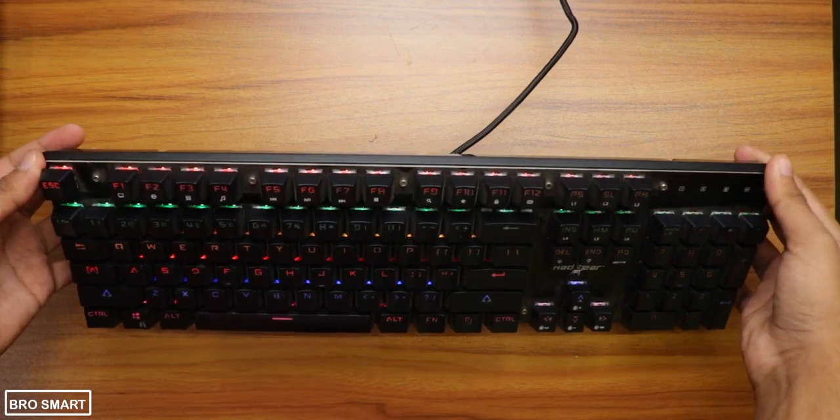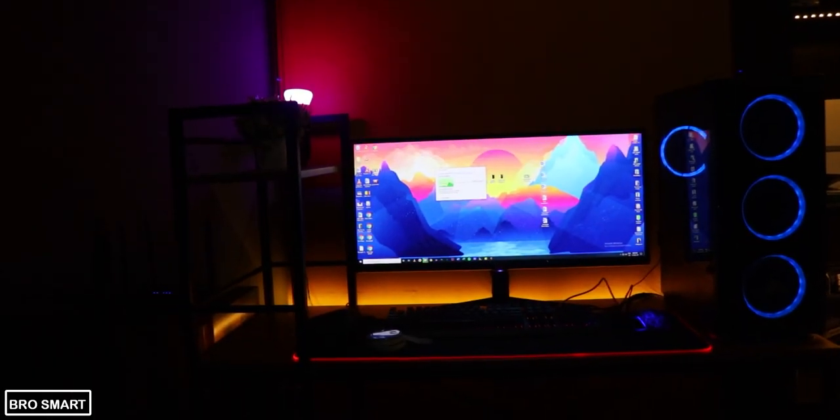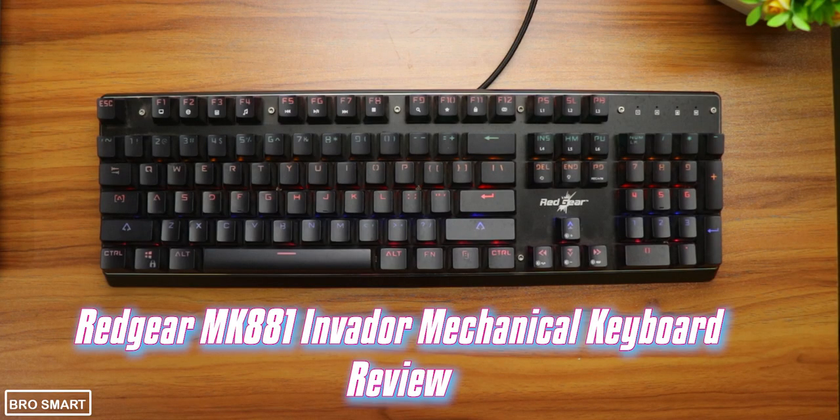I bought this Redgear MK881 Invader Keyboard from Amazon when I was upgrading my PC. I've been using this keyboard for about 6 months and here is my complete review. Should you buy this keyboard or not?